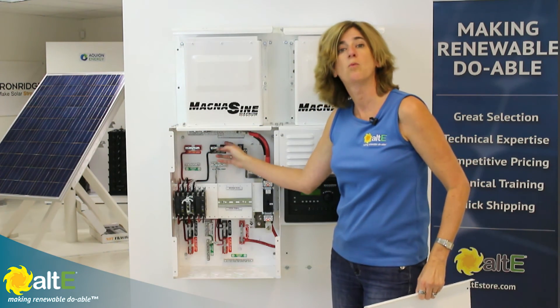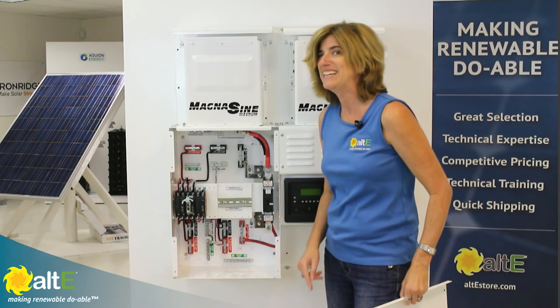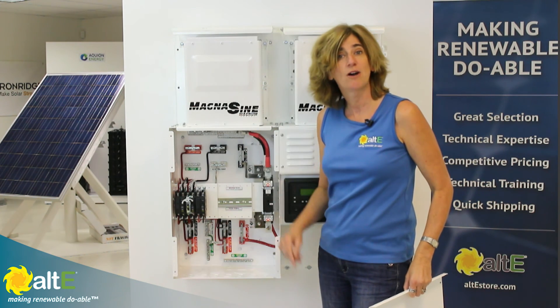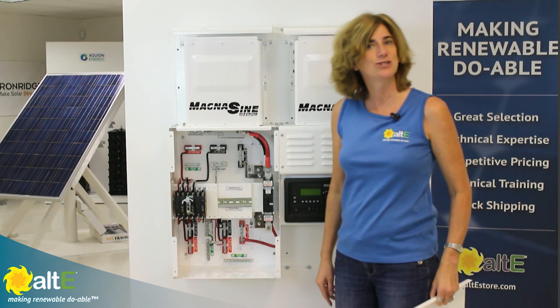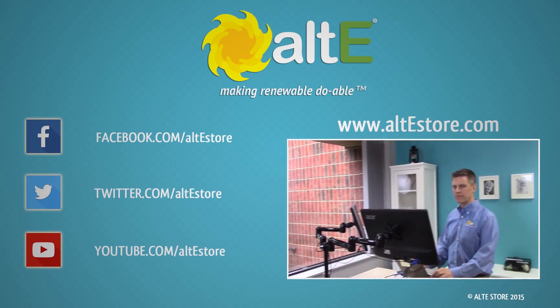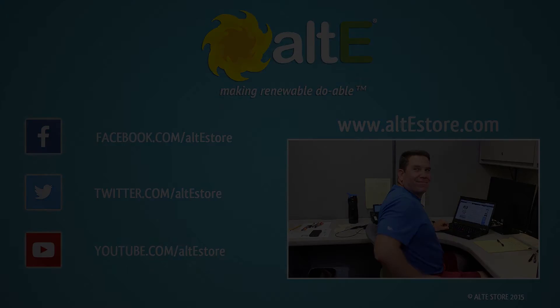The internal bus bars make wiring your solar system fast, easy, and most importantly, safe. Please watch more of our videos here and check out more details on our website at altestore.com, where we're making renewable doable. We'll see you next time.